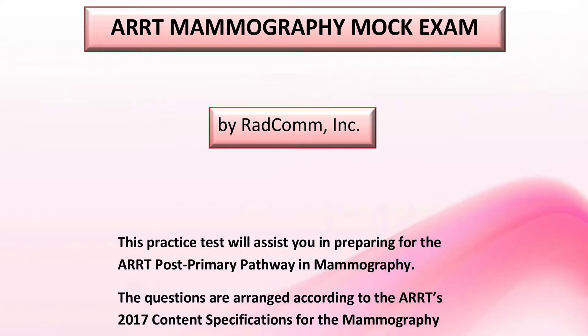We offer two reviews in our Learning Center store. One is a mock exam that contains 250 questions and answers in multiple choice format to assist you in preparation for the mammography exam. Most answers provide an explanation in the feedback category section when assessing your performance. The mock exam will help you identify your strengths and weaknesses by specific exam categories.